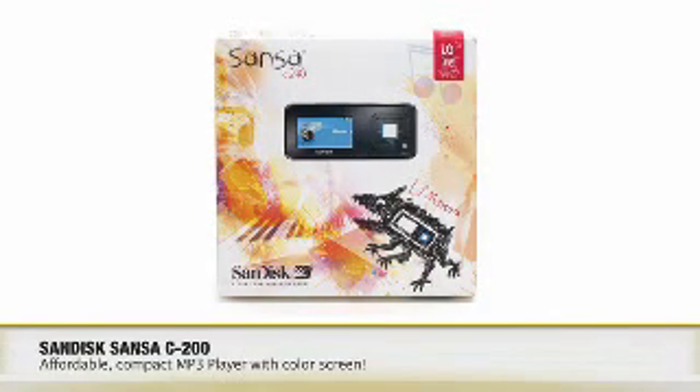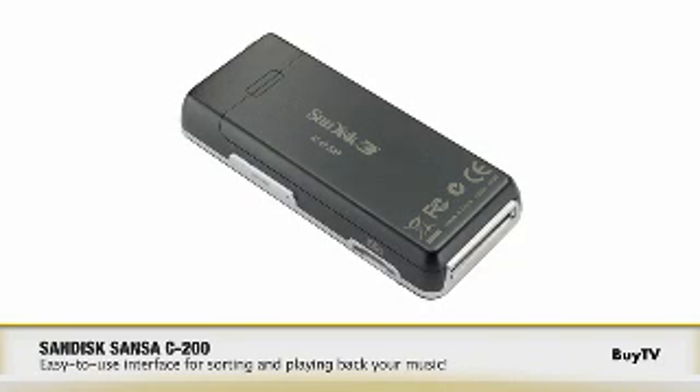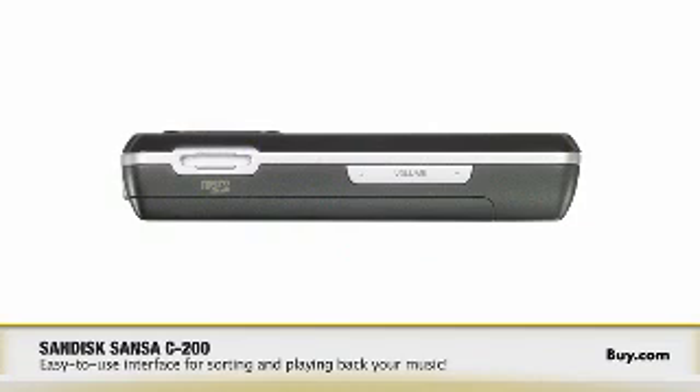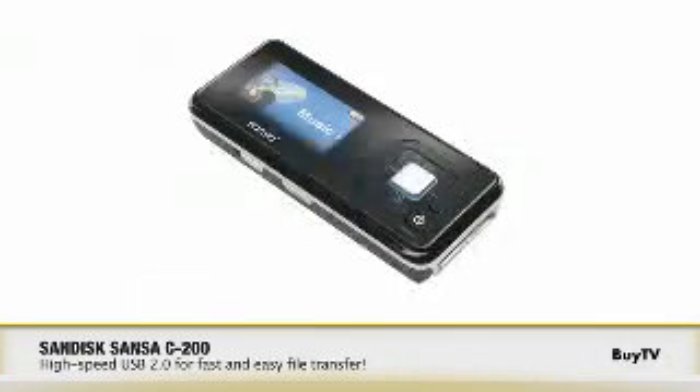Excellent, well we have the C200 here. I know it's a feature rich player at a great price. Let's jump in, tell us about it. The C200 is a feature rich MP3 player. It gives you everything you need for a great digital music lifestyle — digital music, FM radio, the ability to record FM radio, and a built-in microphone so we can record our conversation right now. And you get all this in a really slim and sleek design.